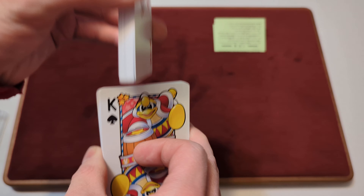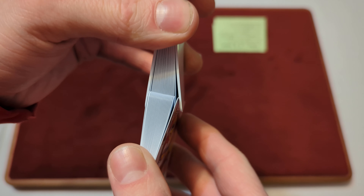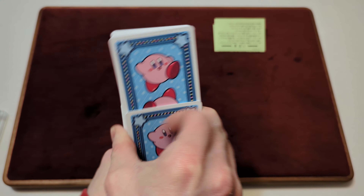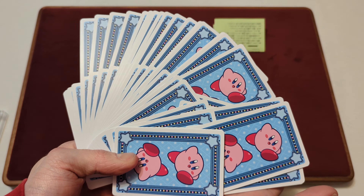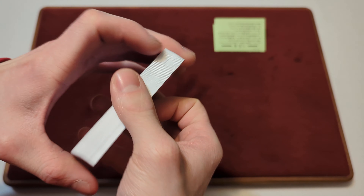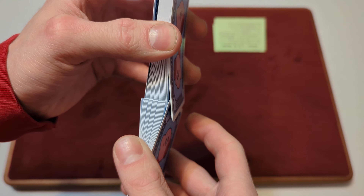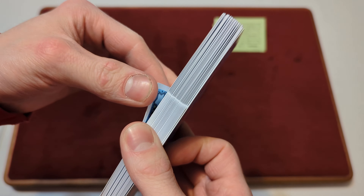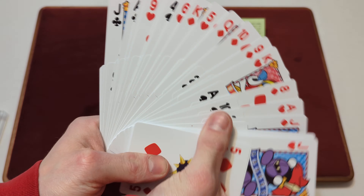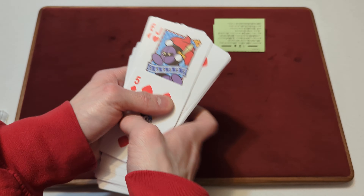Now we'll try to riffle the cards. Oh, you can — they did riffle. Now we'll try a giant fan. Here's my attempt at a giant fan of the back design. Here's my attempt at a giant fan of all the faces. Kind of works, but not too easily.